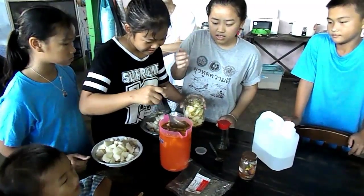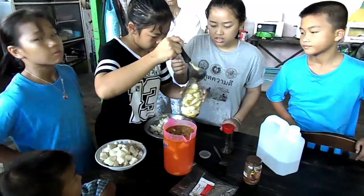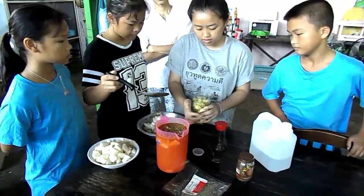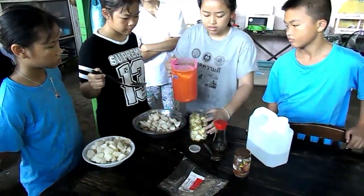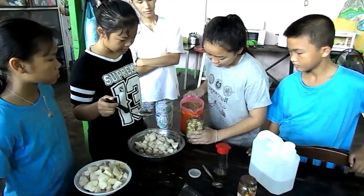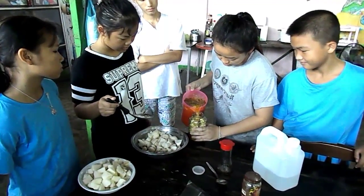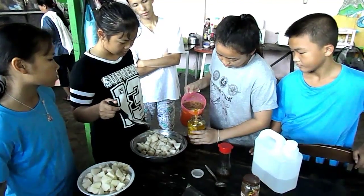A little bit more. You don't want to put them right up to the top because you want them totally covered by the liquid. That'll do. Now pour the liquid in. Liquid, mate.